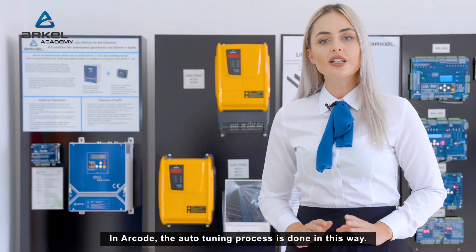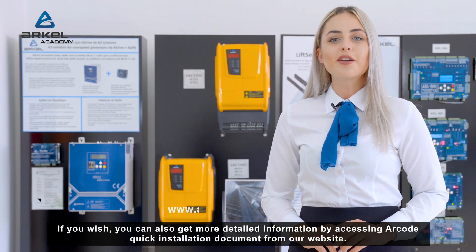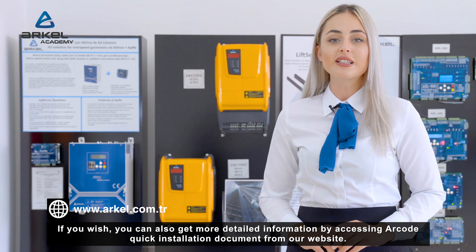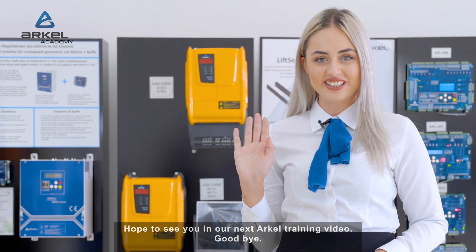In ARKODE, the auto-tuning process is done in this way. If you wish, you can also get more detailed information by accessing the ARKODE quick installation document from our website. Hope to see you in our next ARKEL training video. Goodbye!